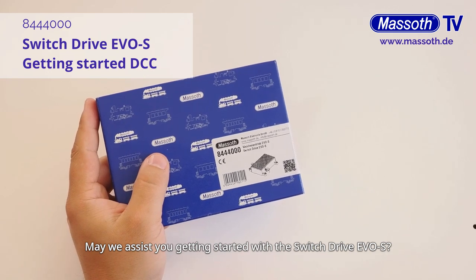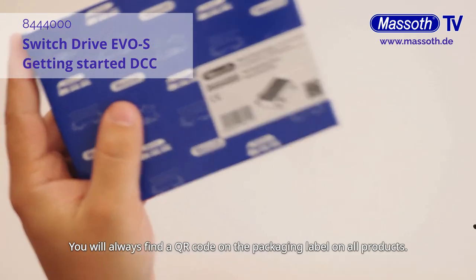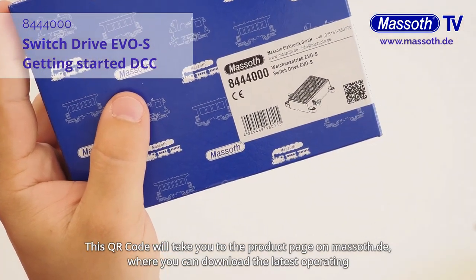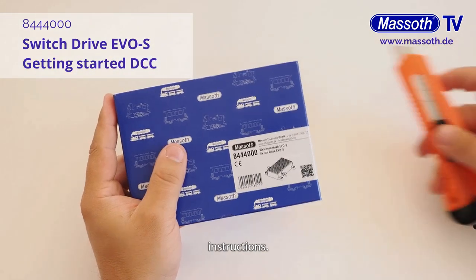May we assist you getting started with the Switch Drive EVOS? The Switch Drive EVOS comes safely packed in a cardboard box. You will always find a QR code on the packaging label on all products. This QR code will take you to the product page on massive.de where you can download the latest operating instructions.